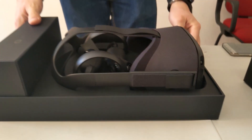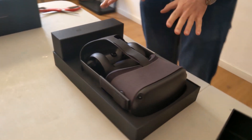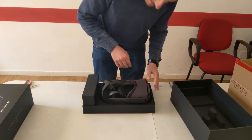There is a smell of chemical substances, it's a bit strong. Here you can see the headset. As always, Oculus has made a fantastic package — very tidy, so black, so very elegant. I love it.